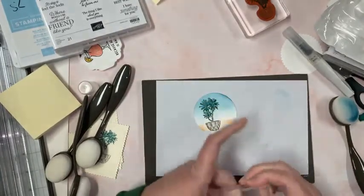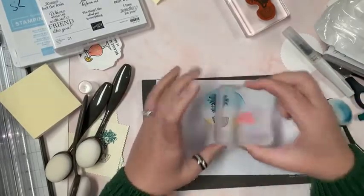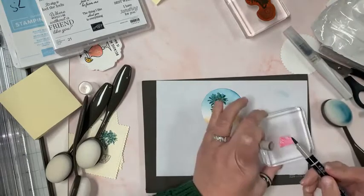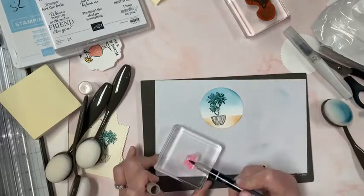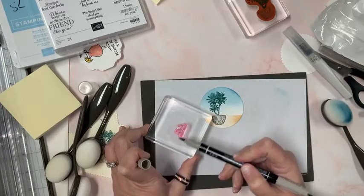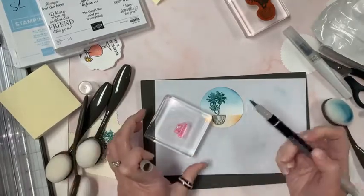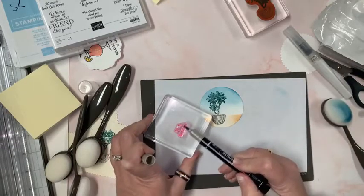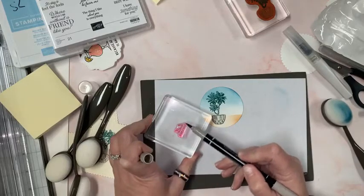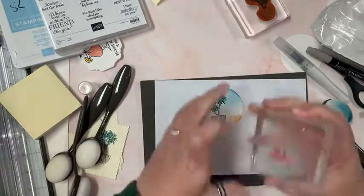I've got every little block loaded up from a class I did, and I don't want to move them just yet. We'll do Hello Sunshine and maybe go with gray granite again. When you're inking up photopolymer with a marker — my friend Joanne Cardone came up with this — you ink it up, then pretend you didn't, and ink it up again. Photopolymer doesn't accept the marker color as nicely as red rubber does.